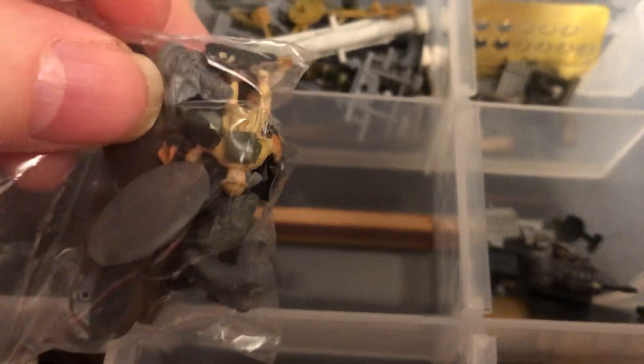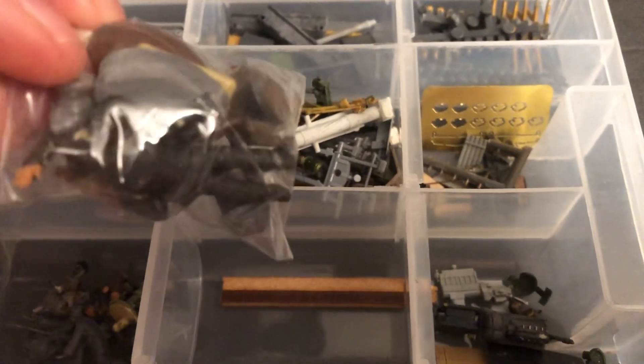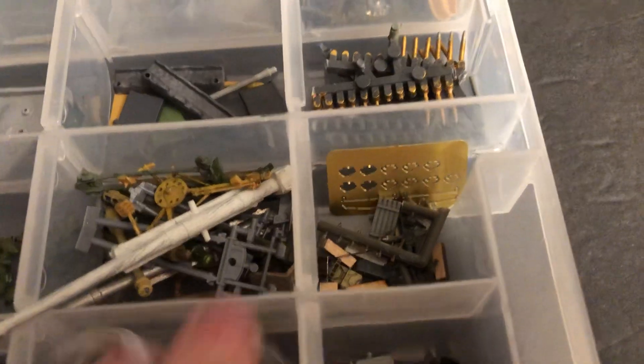Another soldier. I think that's some parts and pieces of people. There's some war men.